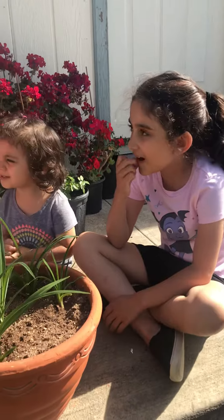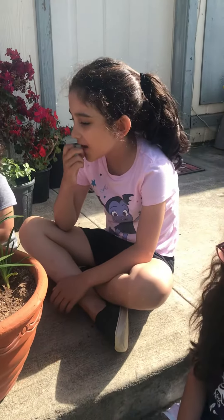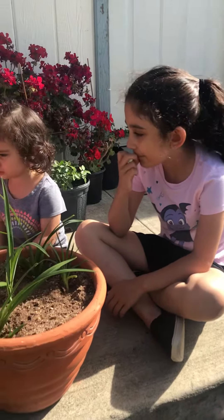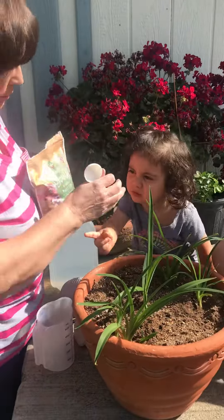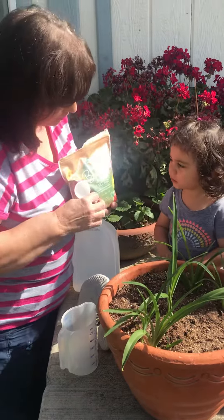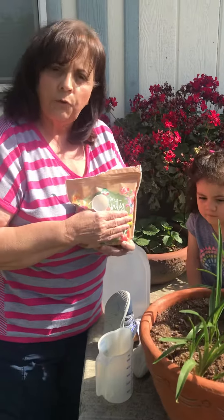Sun and water! But you know what? They need more than water. The flowers need food. I'm going to take some of this out — the flowers need food.